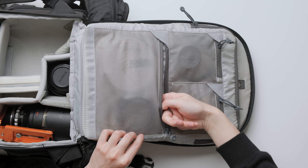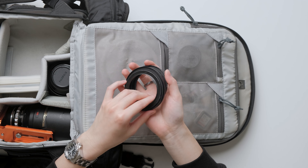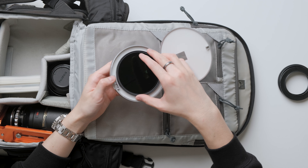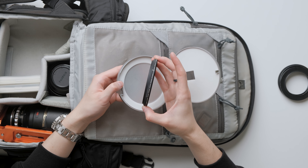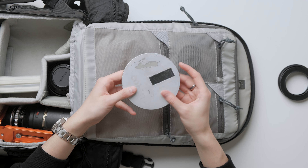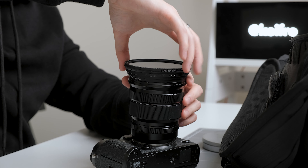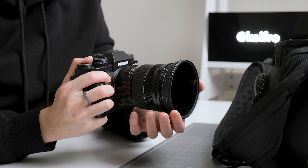Moving down to the second row, it's one big pocket. In here, I have lots of step-up and step-down filter rings. I also store my 82mm variable ND filter by Koken. I think this filter reduces the exposure by 1-8 stops. I bought this a long time ago when I was still using my Nikon D750 and 16-35mm lens. This filter hasn't gotten much use over the years because I'm usually in a studio setting. The only time I would ever use this filter is when I'm using my wide-angle lens for outdoor video work.